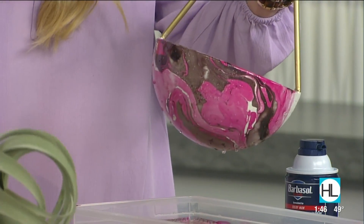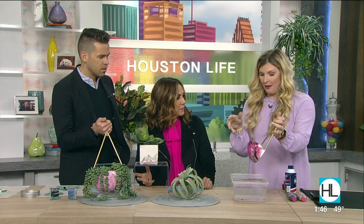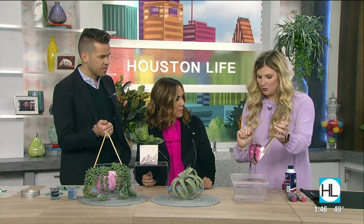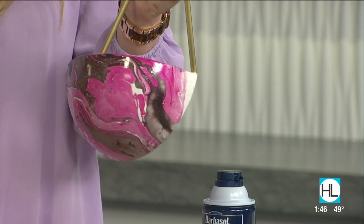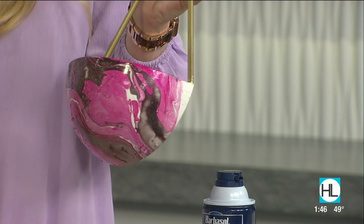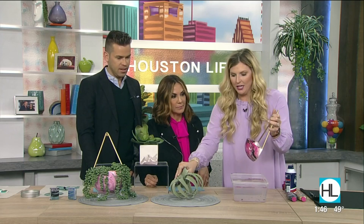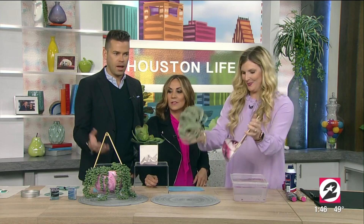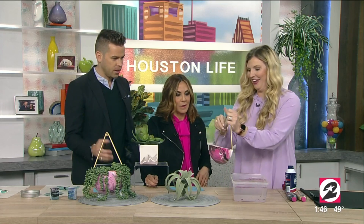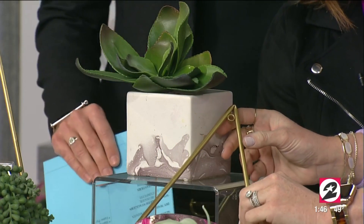That's super popular. The technique works on ceramic, plastic, metal, wood, glass — I did it on some little glass votives this morning and that turned out really cute. The one thing is, if you do anything ceramic, you want to make sure it's matte finished and not gloss because then it just wipes off. So obviously you're going to want it to dry and then you can just stick your plant in. It's like you're a wizard — a craft wizard!